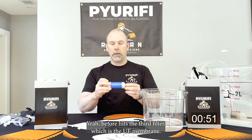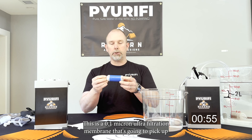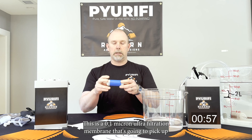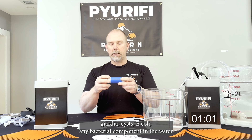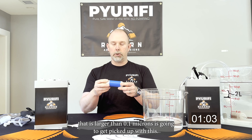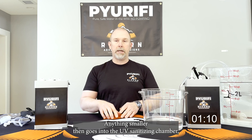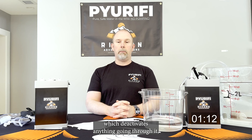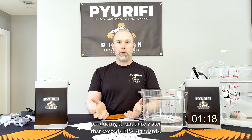The third filter is the UF membrane — a 0.1 micron ultra filtration membrane that's going to pick up giardia, cysts, E. coli, any bacterial component in the water larger than 0.1 microns. Anything smaller then goes into the UV sanitizing chamber, which deactivates anything going through it, producing clean pure water that exceeds EPA standards.